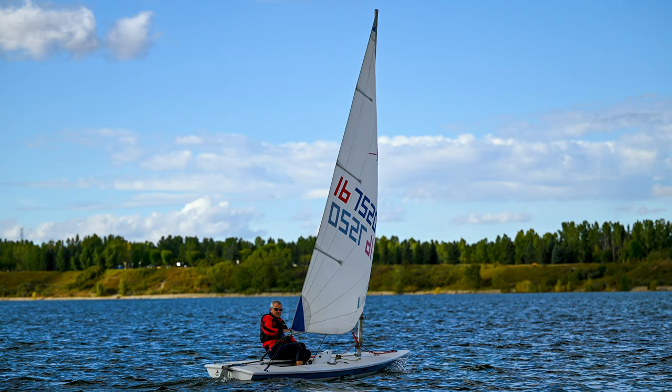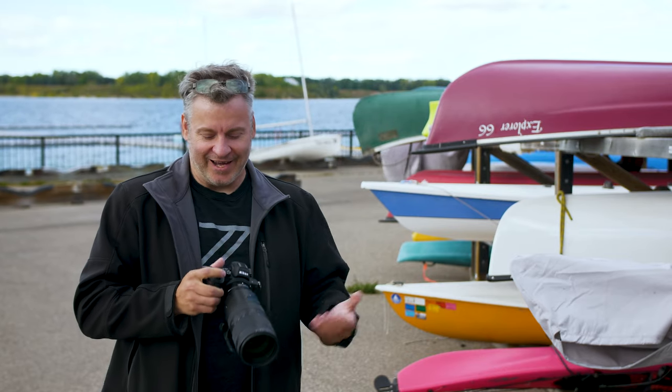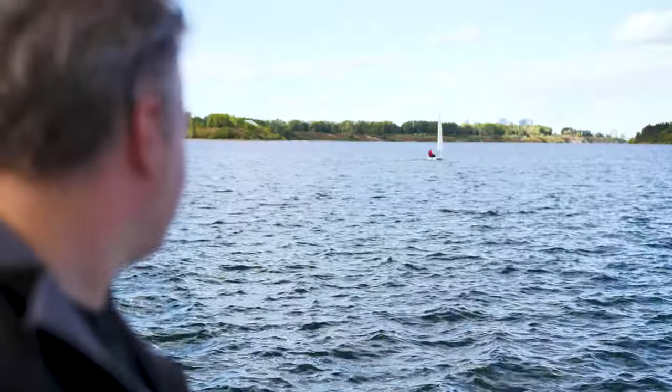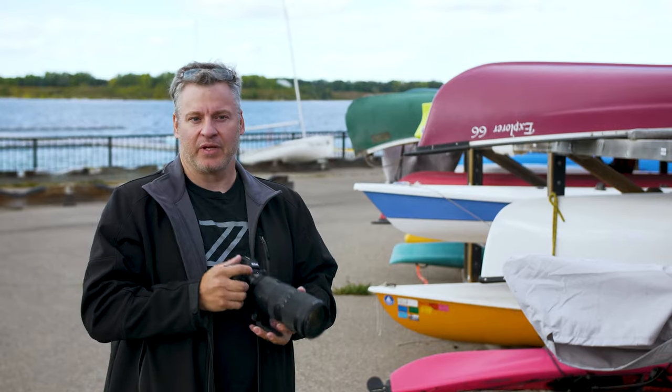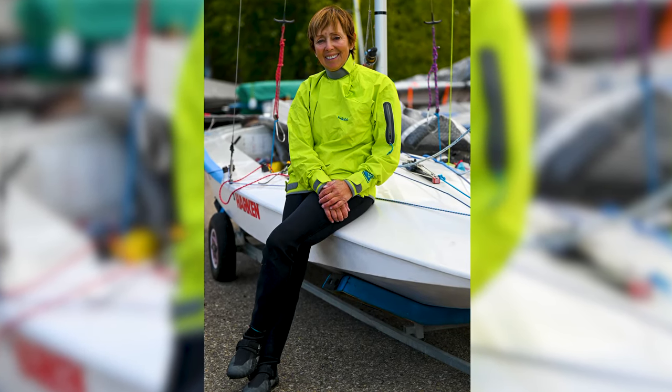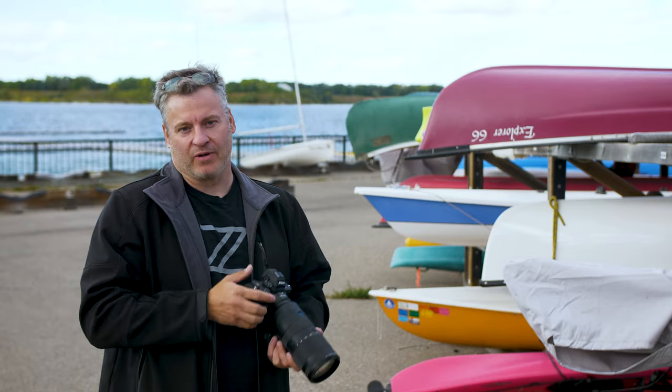Outside today, we're at a sailing club here in Calgary and there's supposedly a race going to be happening soon. This lens isn't going to be good enough to shoot them once they're way out in the water, but we are going to be able to take some nice portraits here of people getting ready. At this focal range I keep my distance so I'm not in their way.